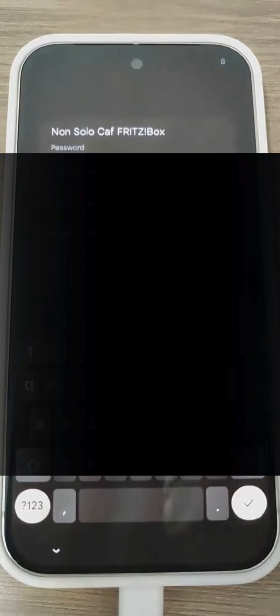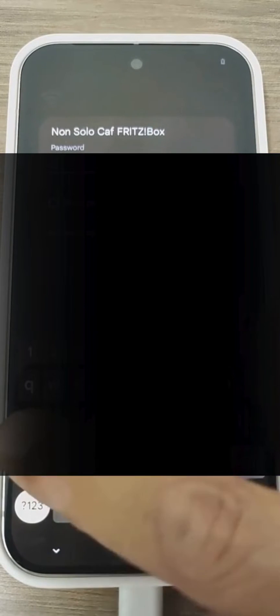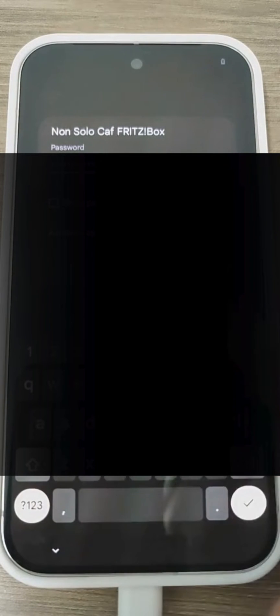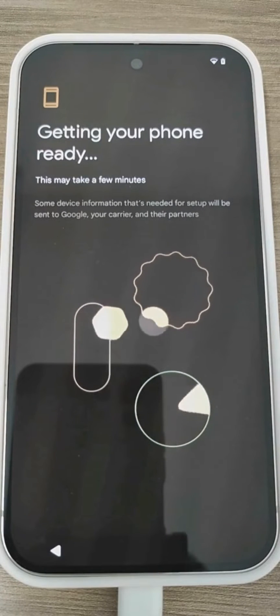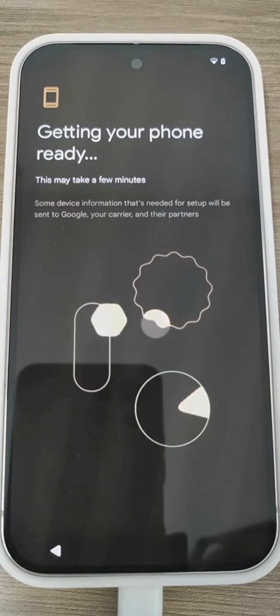Of course, without Wi-Fi we cannot set it up properly. In this case, I'm in the office and I don't remember the passwords. If I entered the correct password, the setup is starting — the Pixel is beginning to connect to Google servers. This process is crucial for ensuring that the device can access all necessary services and updates from Google. Let's wait a moment.